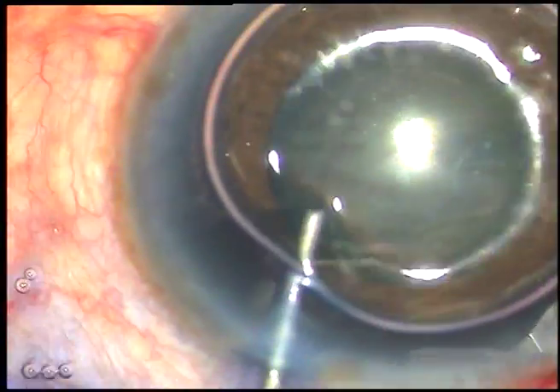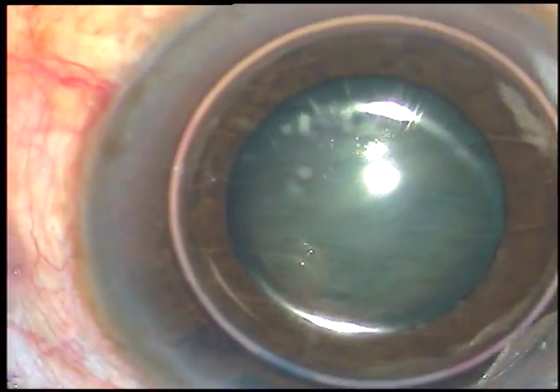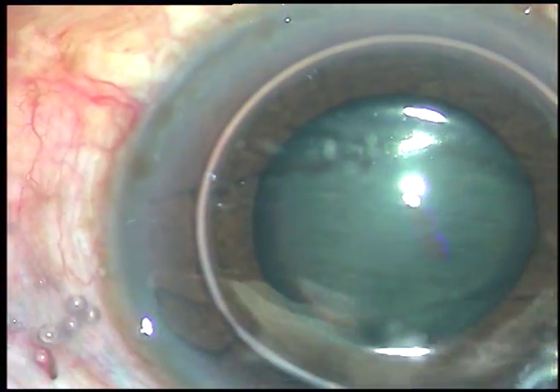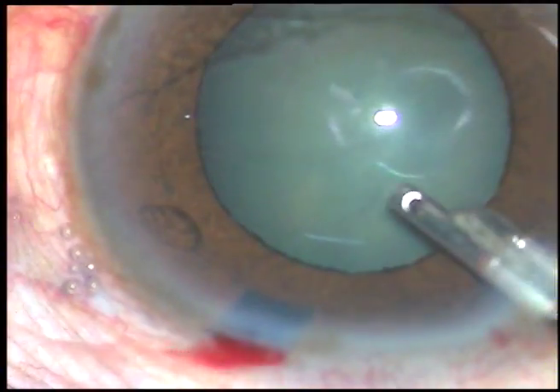This is a bit of adrenaline to see if the pupil dilates a little bit, but in this case the pupil didn't dilate well.